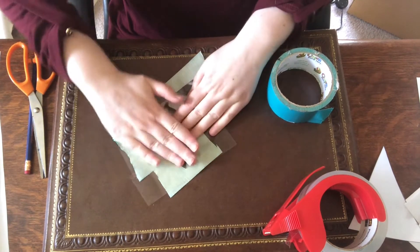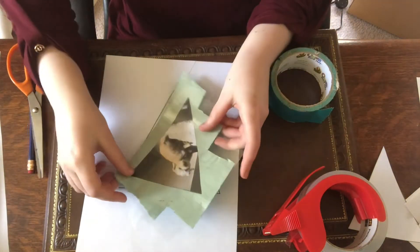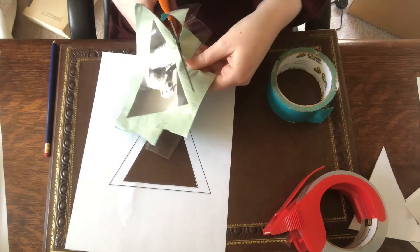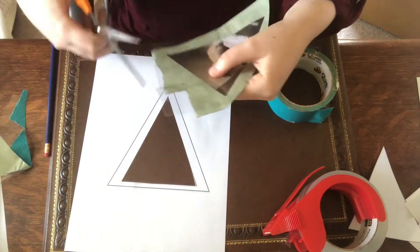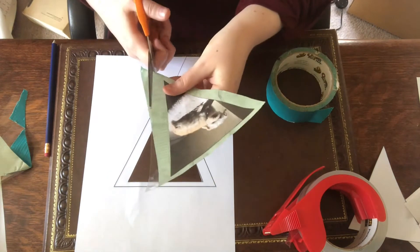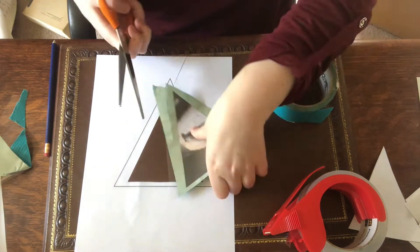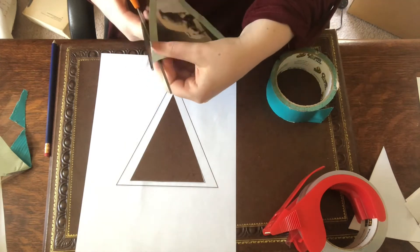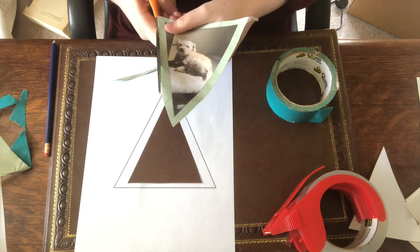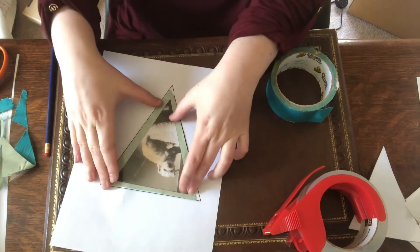Now all I have to do is trim the edges down to fit the frame. It's actually easier to cut the tape now that both the sticky sides are together. It's a little thick, but my scissors are no longer getting stuck. I'll clear off some glue and just trim a little bit more. And I think that looks good — it fits the frame.